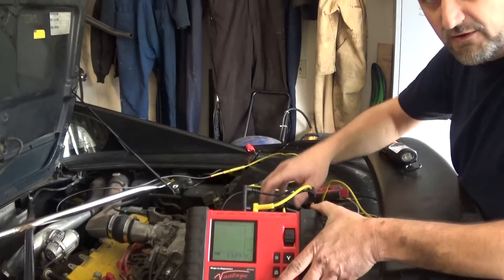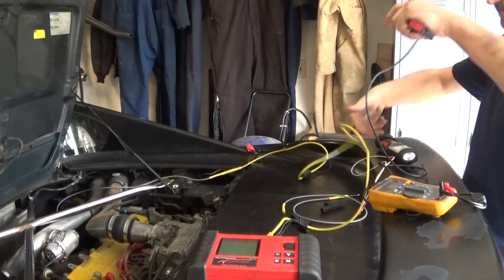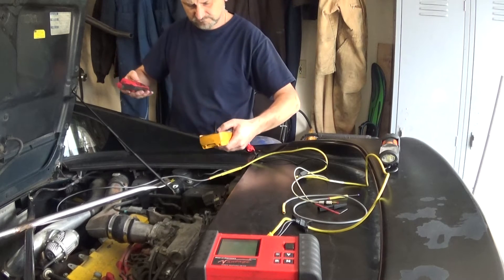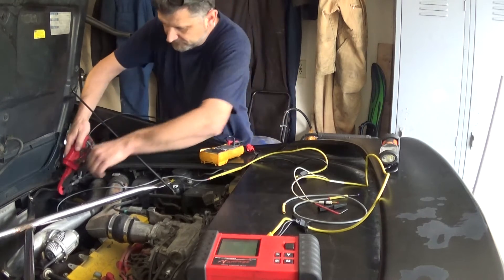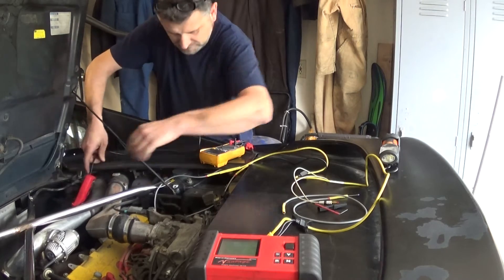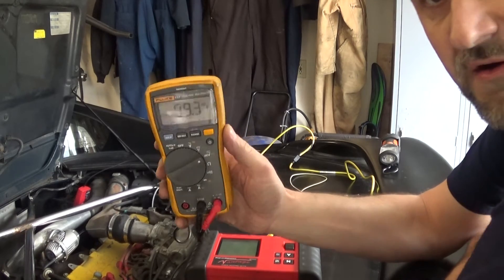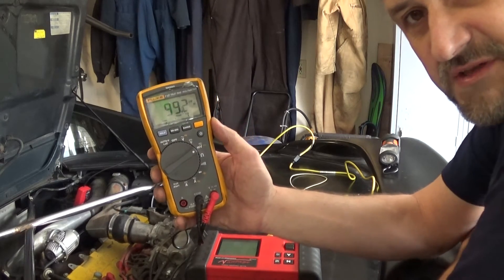I'll put my amp clamp around real quick and see what kind of amperage we have on my heater circuit. Now we can see I have current going through my heater on my oxygen sensor — I have 99 millivolts, and my scale is 100 millivolts equal 1 amp, so I have 1 amp of current through my oxygen sensor. I'm happy with that.